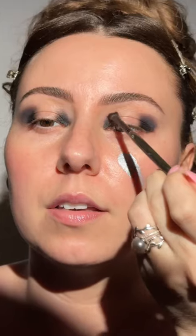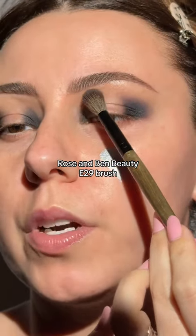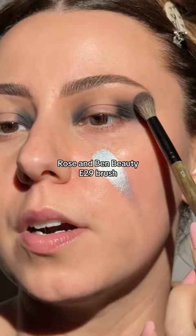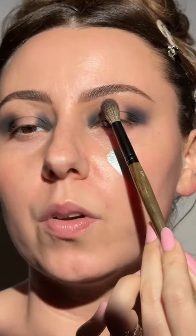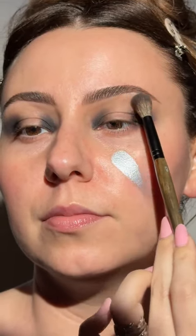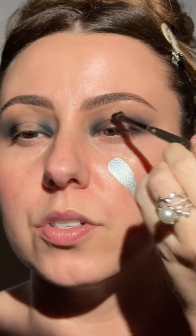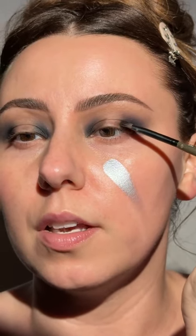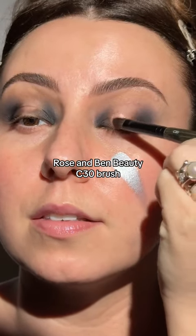I don't want this to creep up too high. Now we're going to take a fluffy brush — using it on the side — and use that shade to blur the top part. My dog's snoring too. Then with this shade we're going to go a little bit lighter and put that through the center. Back into the tiny brush, take that shade and just lightly transition over this way and a little bit over this way, just on the lid. If your lid does get a little messy you could just take a C30 here.